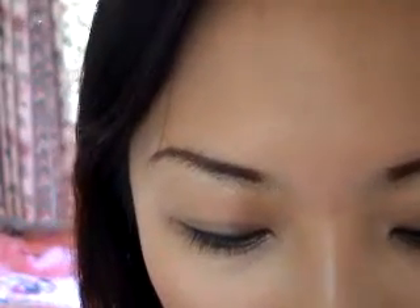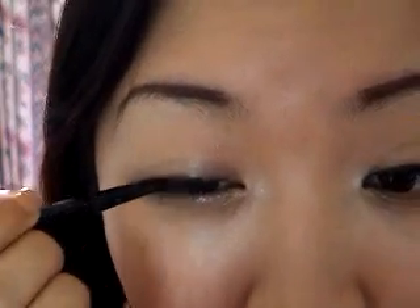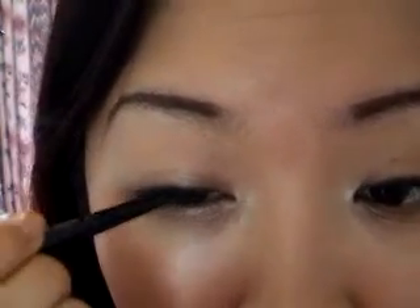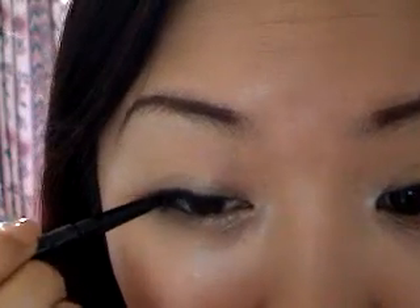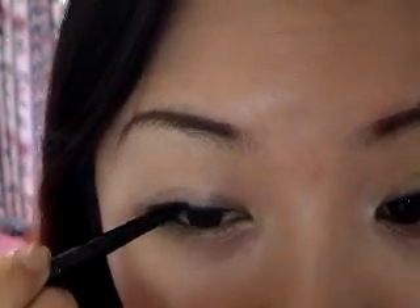This is one I've been using for a while now and I really like it. Just put that on top — you can draw this as thick or thin as you like; I like mine a little bit thicker.